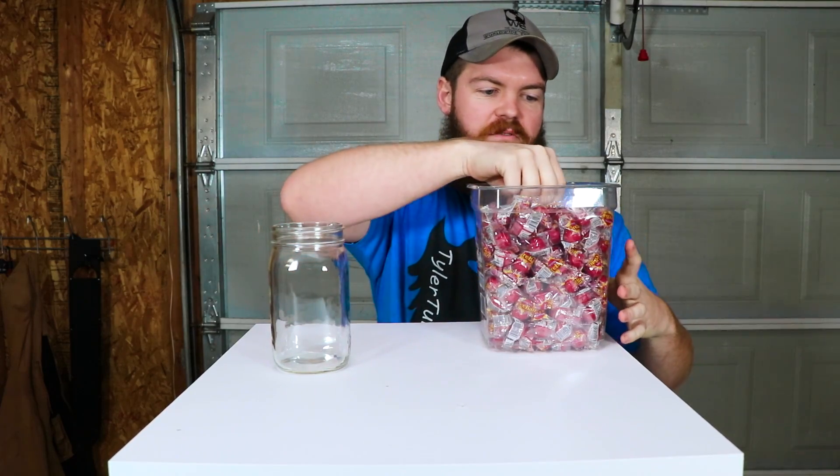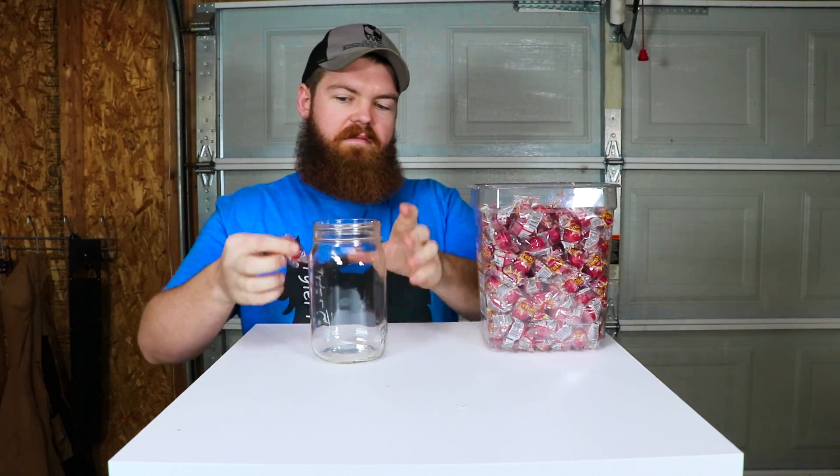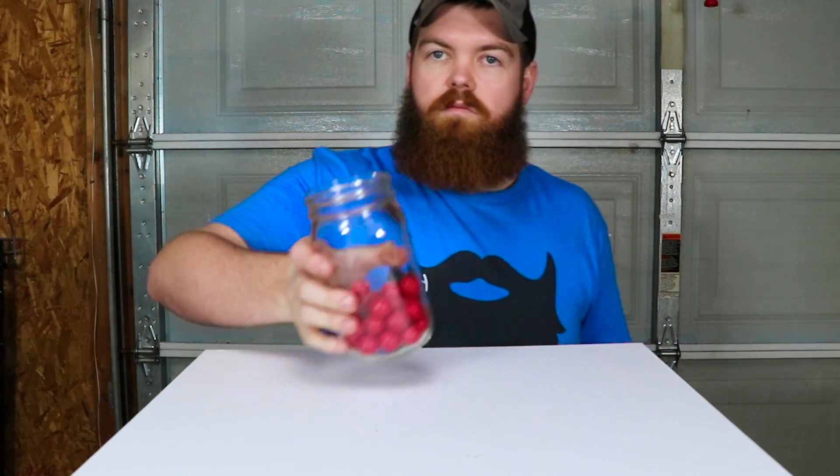Next up: atomic fireballs. I don't know about you, but I do not like atomic fireballs. They smell horrible. So this is going to be a process, putting all these in here one by one. I think that's good enough — let's move on to the next one.